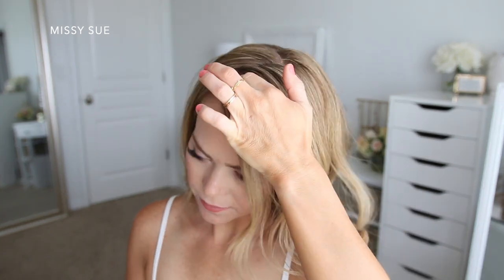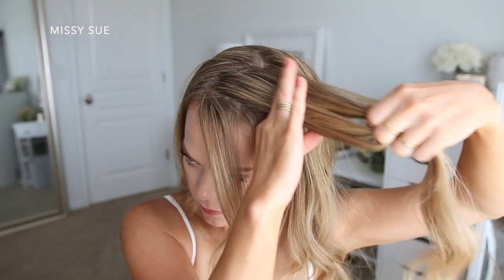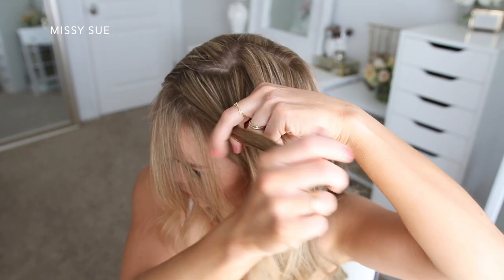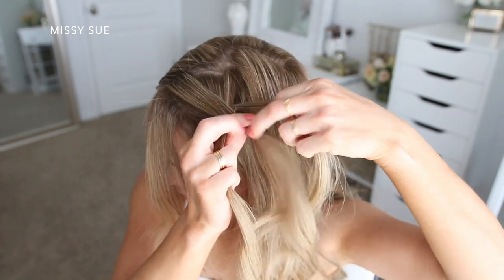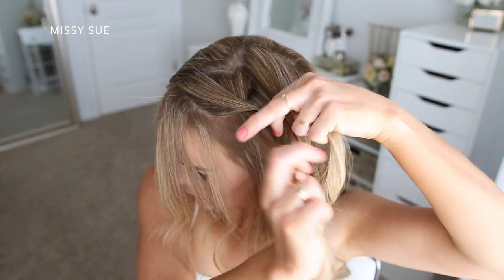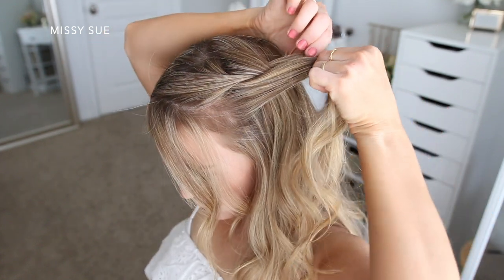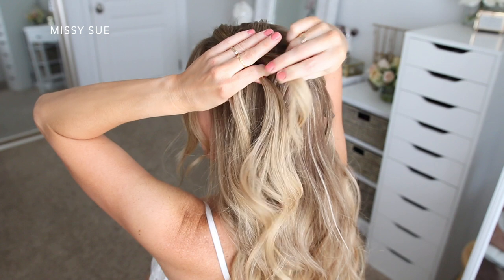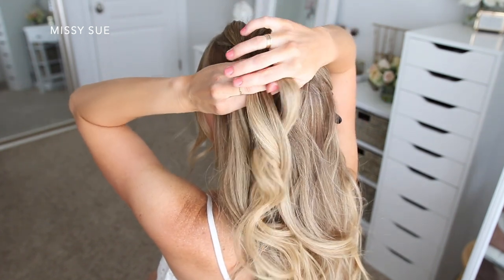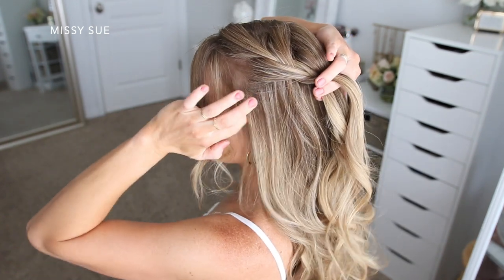I'm dividing out some pieces to frame my face and then I'm just going to pick up a section for the braid, dividing this section into three pieces. Since I'm doing a french braid, I'm going to be crossing the side strands over the middle strand. After the first stitch, I'm going to begin picking up new sections of hair from along the part on the top side and from along the hairline on the bottom side, and incorporate these pieces into the braid. I'm only bringing in about three sections and they're fairly large sections because I want the style to feel very loose and flowy — smaller sections can make the style seem a little too tight and rigid.